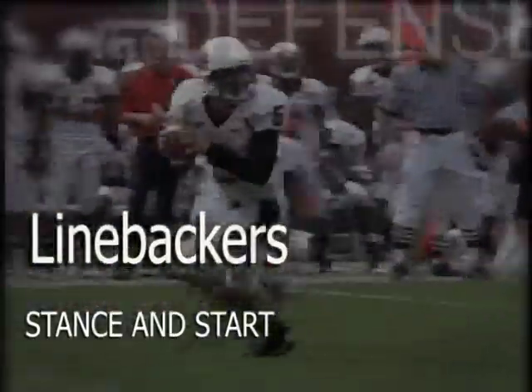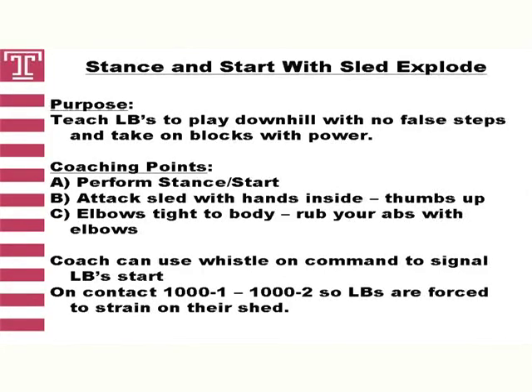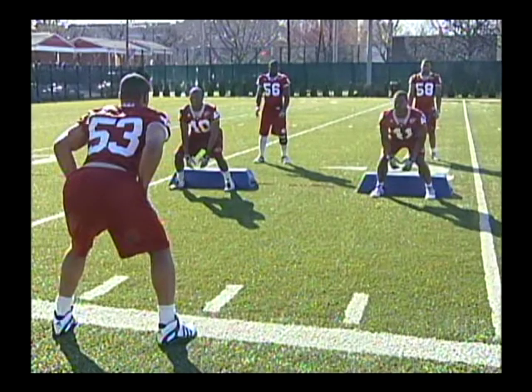Our second individual drill is what we call stance and start — this is the most important drill we do. Proper stance and footwork allow linebackers to close ground quicker and ultimately make more plays. At Temple, we teach our linebackers to have four components in their stance: first, feet shoulder-width apart; second, knees pointing slightly in — more like linebacker number 41 on the right than number 40 on the left. In addition, we ask them to keep their upper body relaxed and lower body tense, with weight on the balls of their feet and pressure on the big toe.